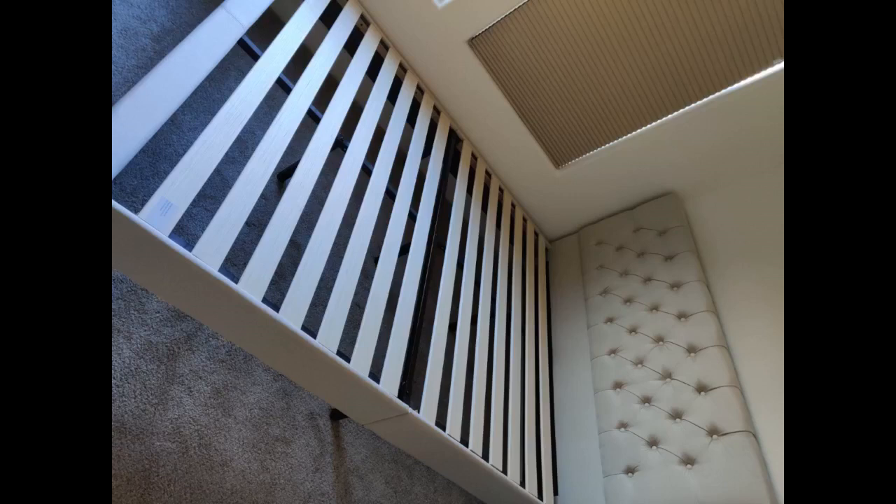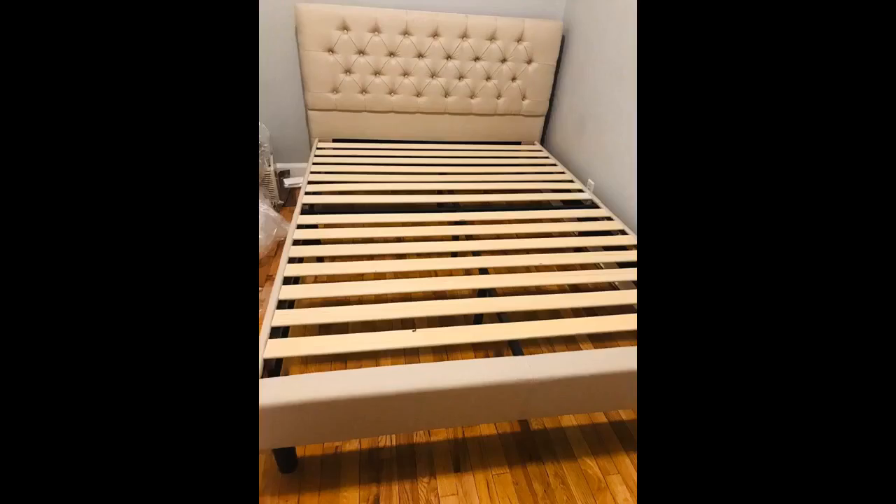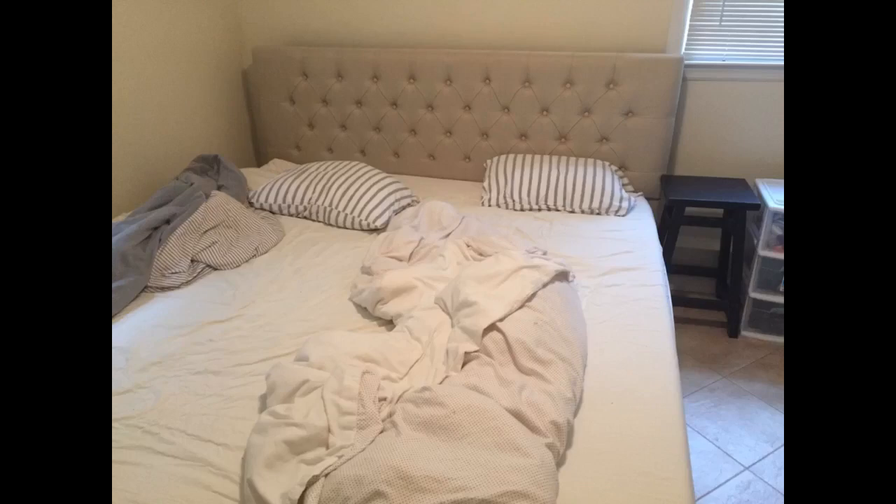Great bed, easy to put together, and looks awesome. This was a surprise renovation for my dad — he has slept on it for about a week now and says it's very comfortable. I also bought the mattress and then a separate 3-inch gel foam topper. As you can see, you can still see the headboard. Love this bed, very easy to put together. Pretty heavy box — all the parts are inside the headboard.